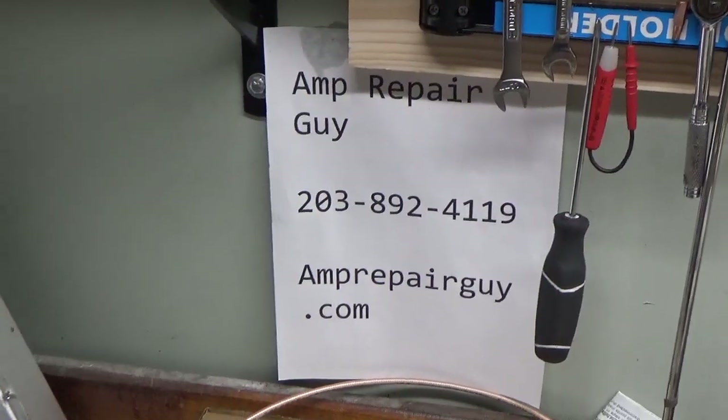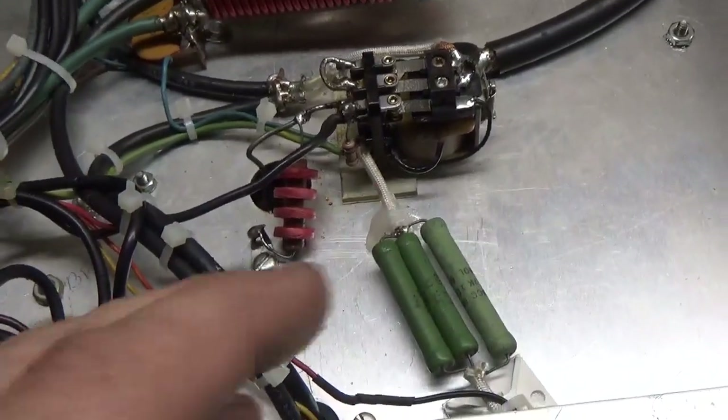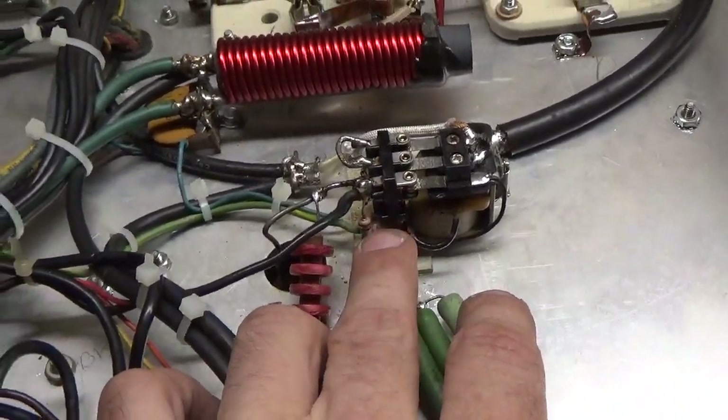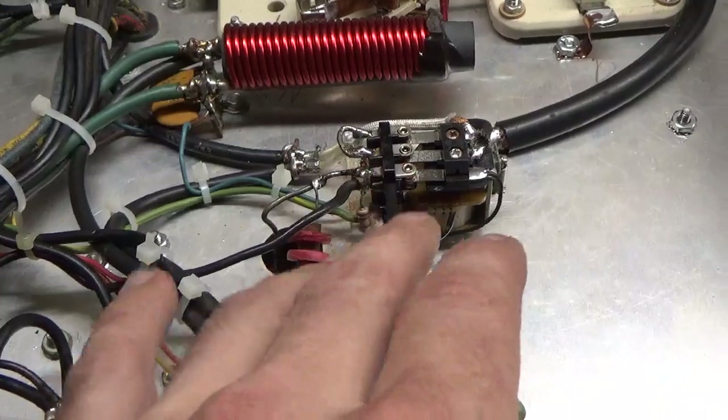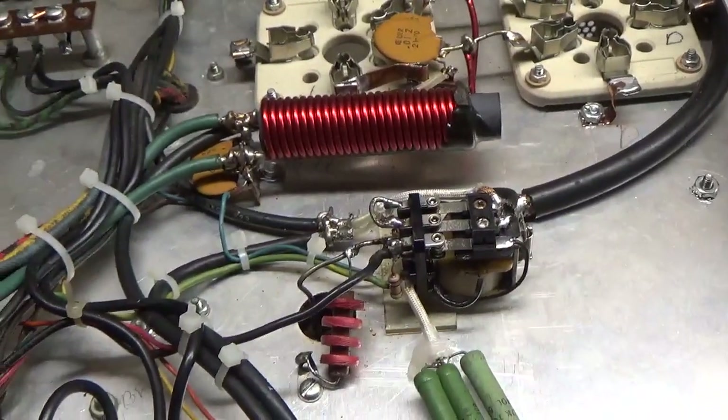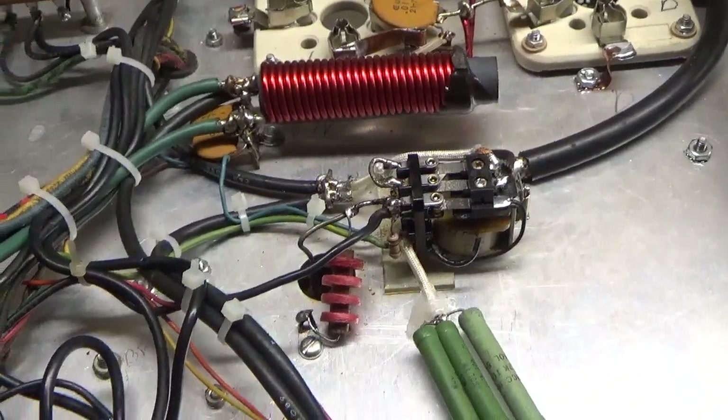Just want to add that I also did the bias modification for self-bias instead of fixed bias — that had not been done previously; someone had just replaced the relay. Thanks for watching and I will see you soon.